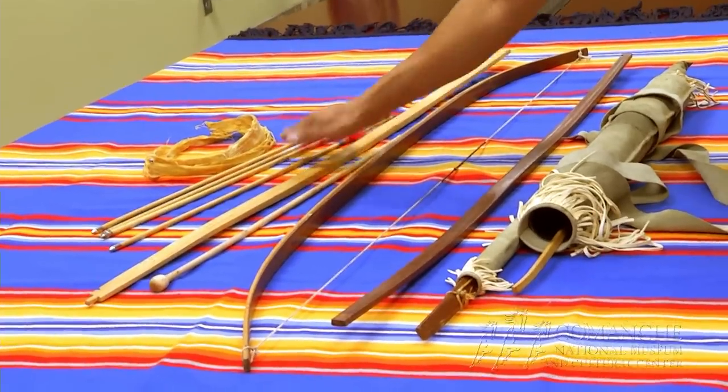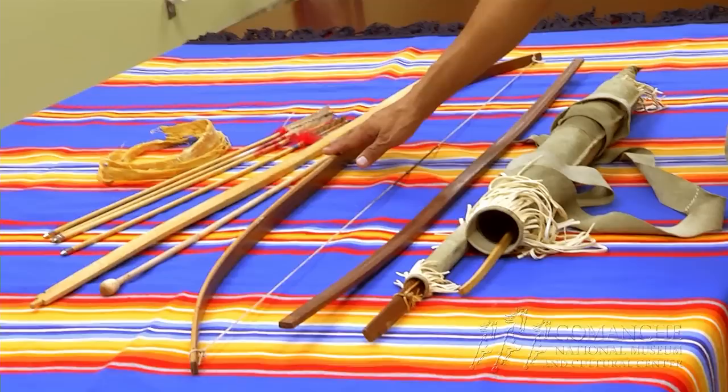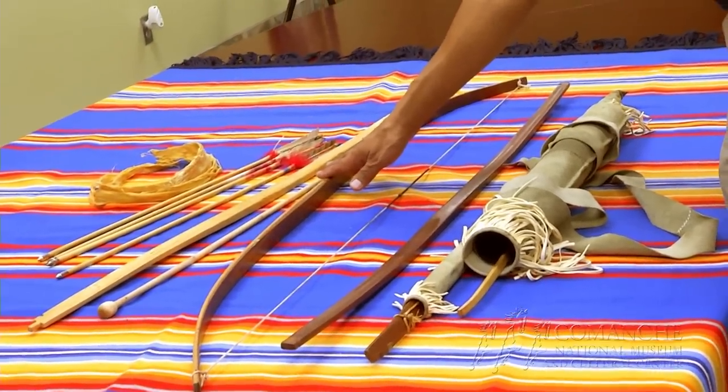These are all authentically made — as far as dogwood arrows, your red tail hog feathers, your hackles — and this is your strong Comanche short buffalo bow.